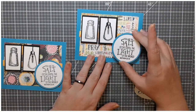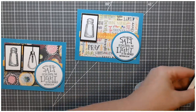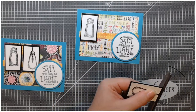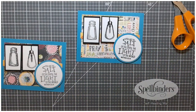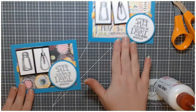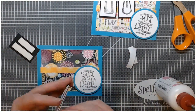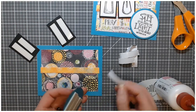When I cut this pattern in particular, I made sure that the earth was down at the bottom — I figured that needed to be highlighted. And on the other one, I made sure that the word 'pray' was very predominant when I cut it. That's where I kind of realized that maybe I had swapped the light bulb images when I adhered them to the black, and I trimmed that one off with my scissors.